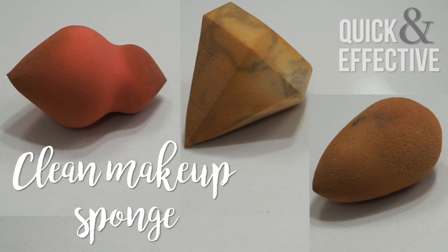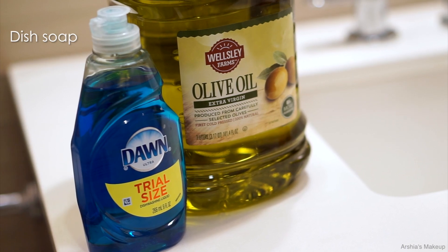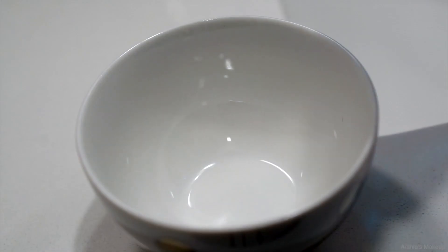Hey guys, so today I'm going to show you how I like to deep clean my makeup sponges. All you're going to need is dish soap, olive oil, and a small bowl to mix everything together.